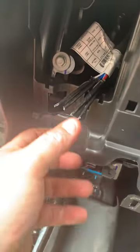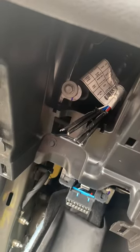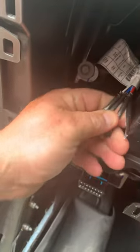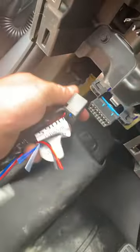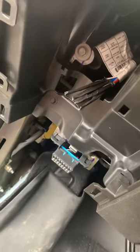This is for everyone that owns a 2021 Suburban — this is a 2021 Suburban High Country with a diesel engine. I'm trying to install a brake controller. The factory gives you this wiring harness and it says there's supposed to be a plug-in up here.